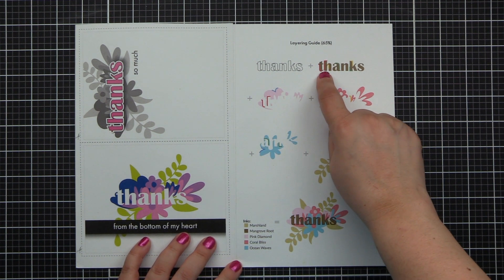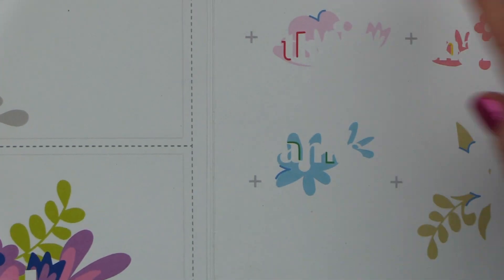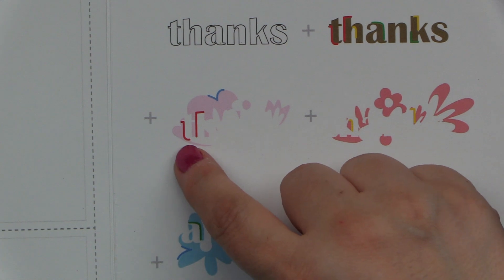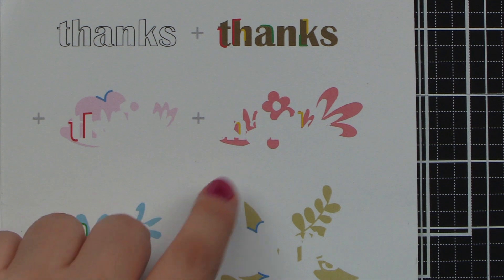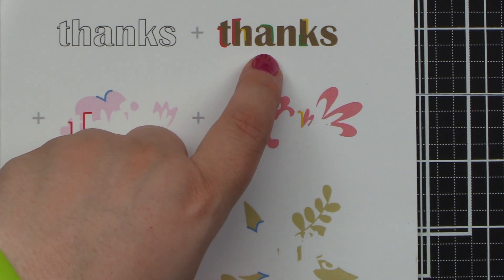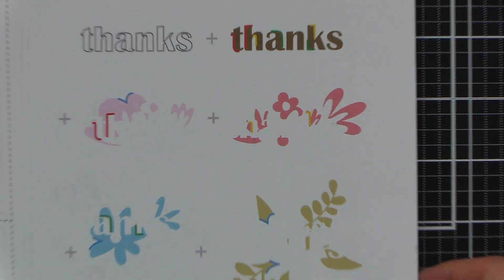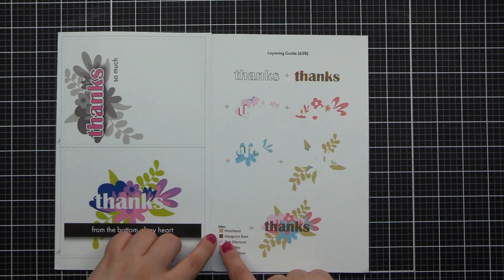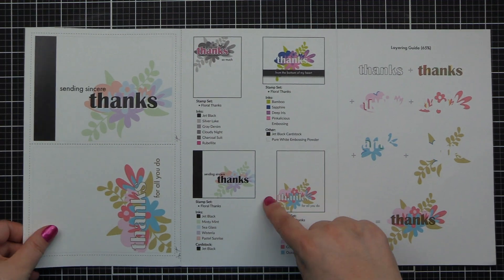I'm showing you a line between the first part of the floral bouquet, which is done in pink diamond and has red lines on it. Those red lines match up to the word 'thanks.' Moving over to coral bliss, you'll see the yellow matches up with the yellow, and then moving down to ocean waves, the green matches with the green. That will help you line things up. Down at the bottom we have a color-coded guide so you can create the same thing.